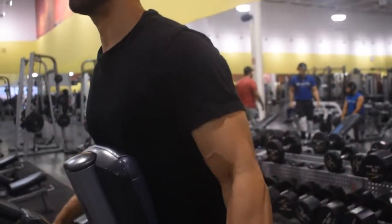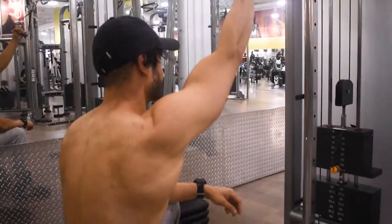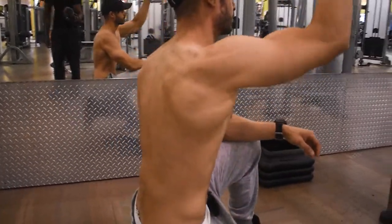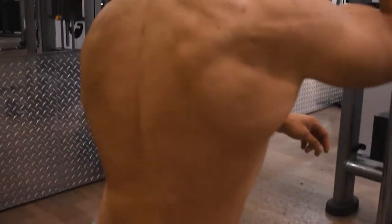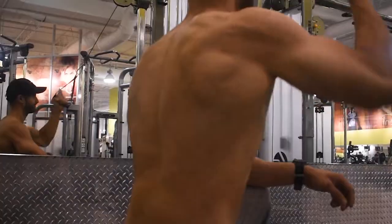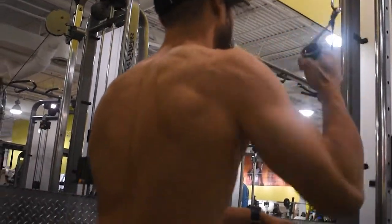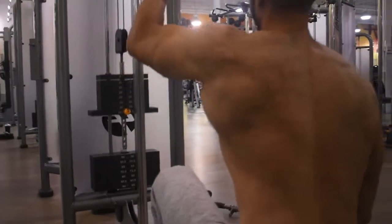The next exercise is a single arm lat pulldown, which is a great isolation exercise for the back. What you want to keep in mind is you want to bend down on the knee on the side which you're going to be performing the movement — so if you're doing it on the right side first, bend on the right knee. When contracting the muscle you want to ensure that it's a full range of motion, again on a two to three second count upwards, then contract back downwards, and then switch to the left side and perform the exact same thing.